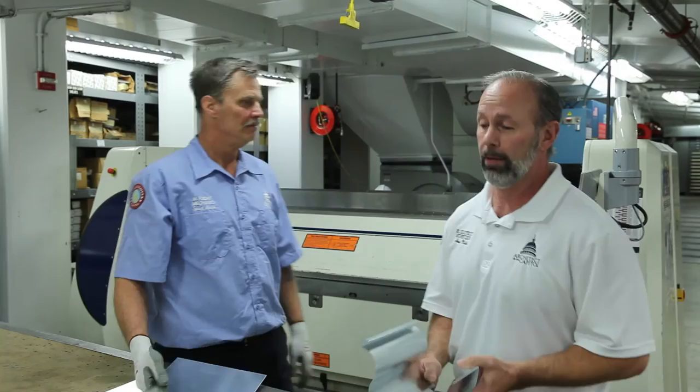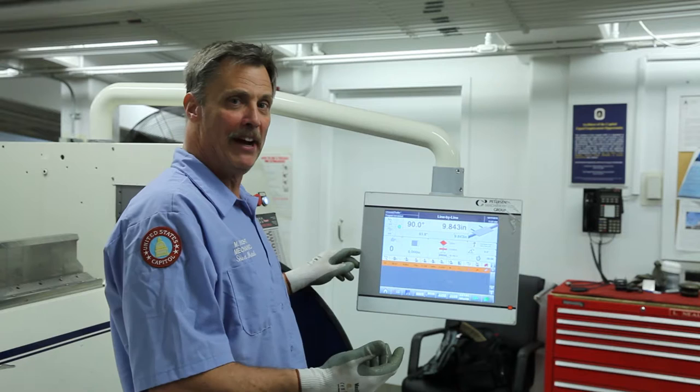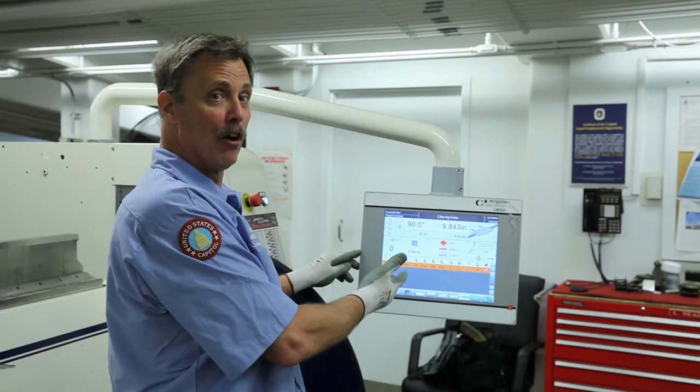Today Mark is going to demonstrate how to make a piece of OG gutter on this new autobreak. From flat metal to that. We're going to show you how to make an OG gutter. We've already programmed it into the computer by drawing it. Now I'm going to get to the screen that we need to operate it by.